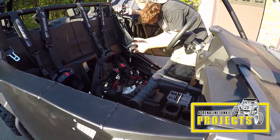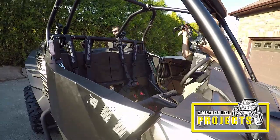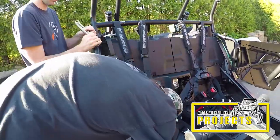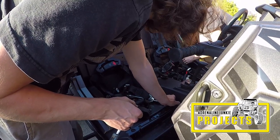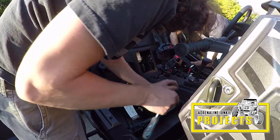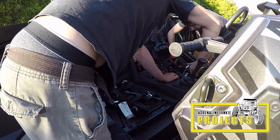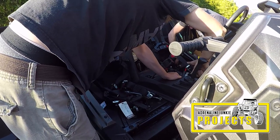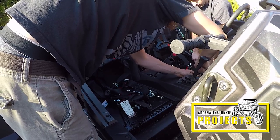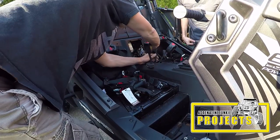The harnesses utilize all of the stock mounting locations except for the top ones on the roll cage. Go ahead and do the same thing for the passenger side. If you want a little bit more maneuverability you can just loosen the center console. Those T40 Torx bolts need to come out from the center console anyway because that's where the new front harness brackets will be going.